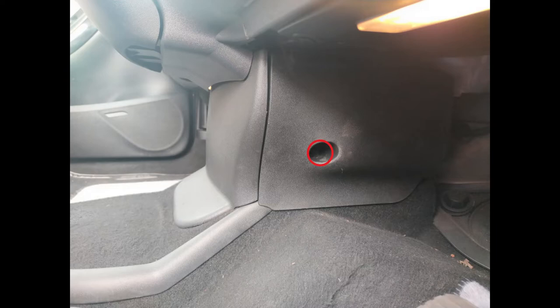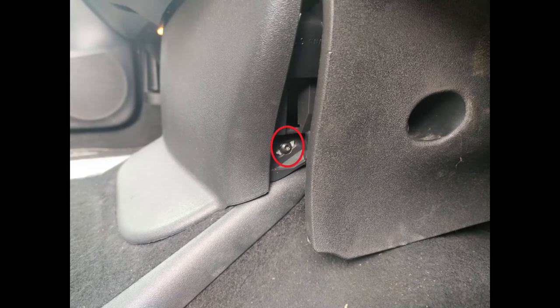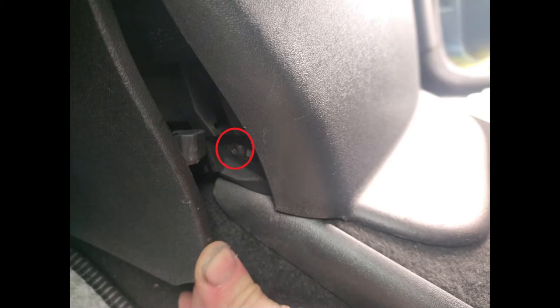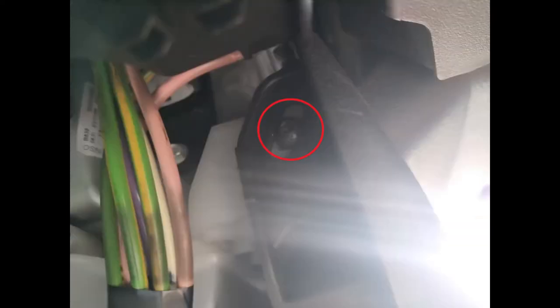With that done you can pull the panel forward slightly to reveal this lower and upper screw, which also need removing. With that done you've got pretty much exactly the same thing to do in the left-hand footwell, even with the screws in slightly different positions.